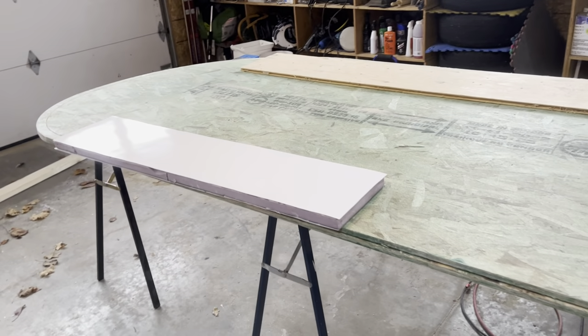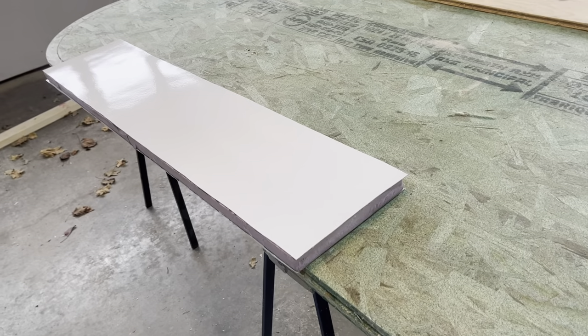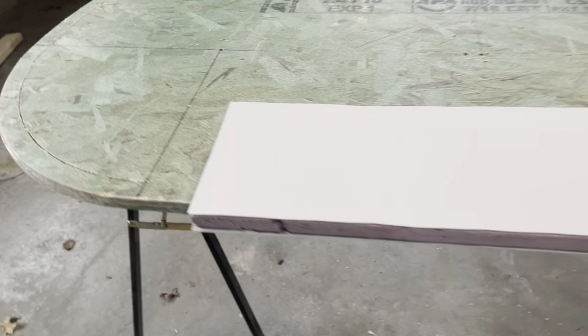Hello everyone. This is another in the ongoing series of building a fiberglass encapsulated foam teardrop trailer.